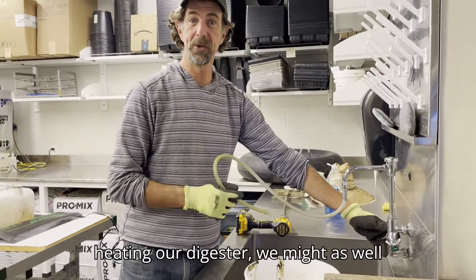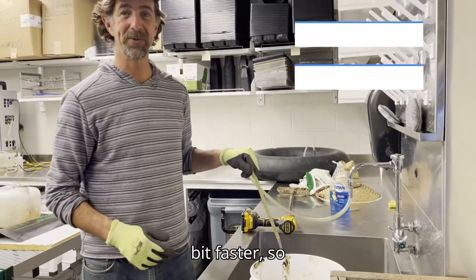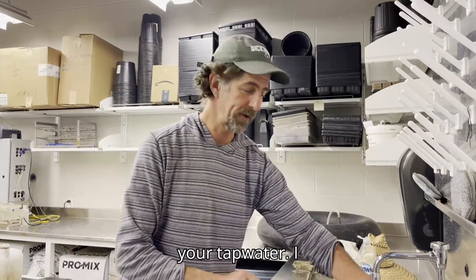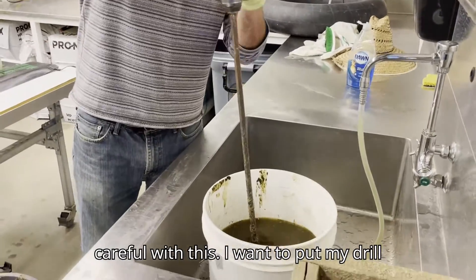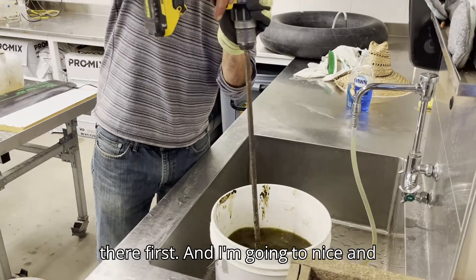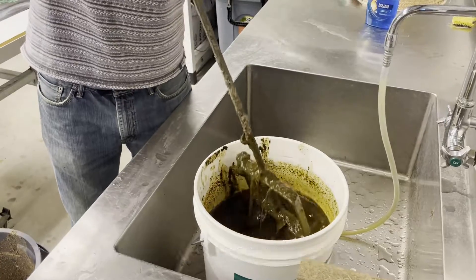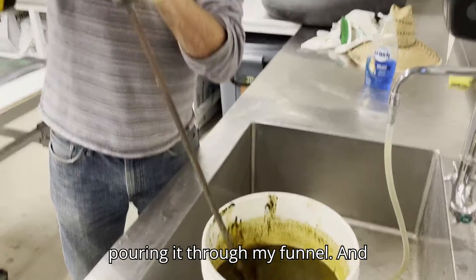Since we're going to be heating our digester, I'll use warm water to get it started a little faster. If you're in town and have chlorinated water, that's okay — there are so many microbes in cow manure that they'll overwhelm the sanitizing power of the chlorine in your tap water. I wouldn't add extra chlorine or soap though. I'm going to put my drill on slow so I don't make a mess. I want it to be flowable; if it's too thick I'll have a hard time pouring it through my funnel, and you can also have gas getting trapped under the manure fibers.